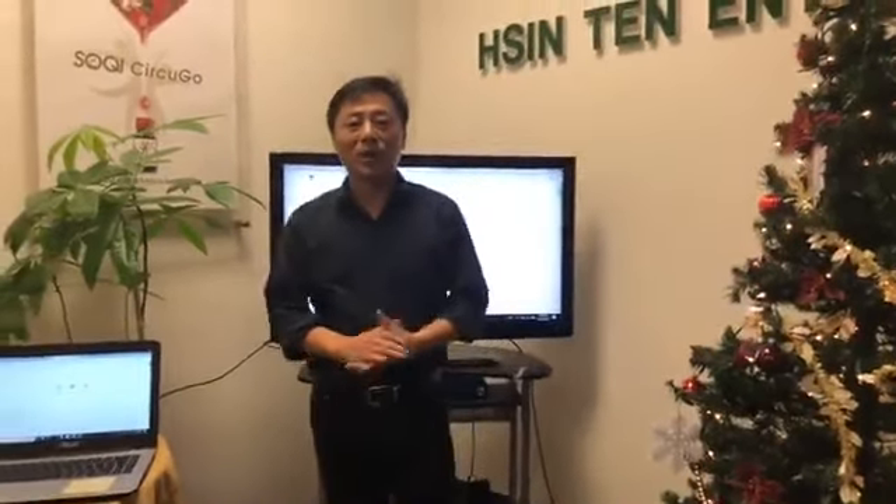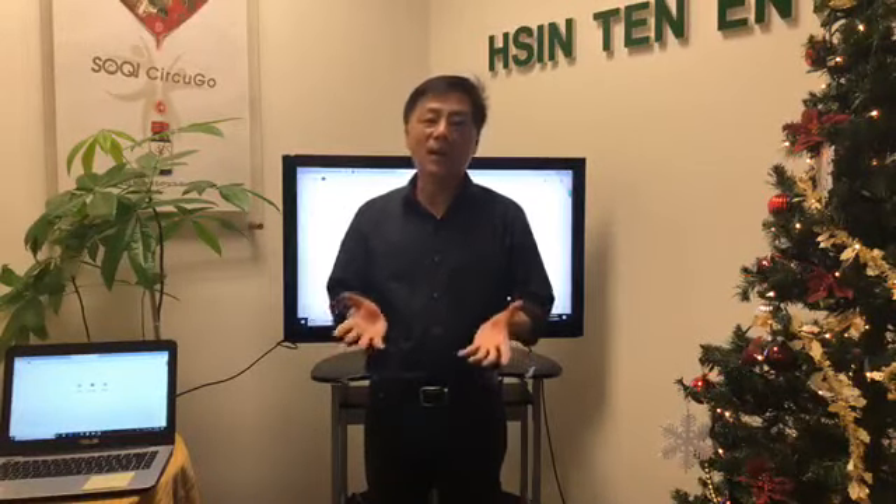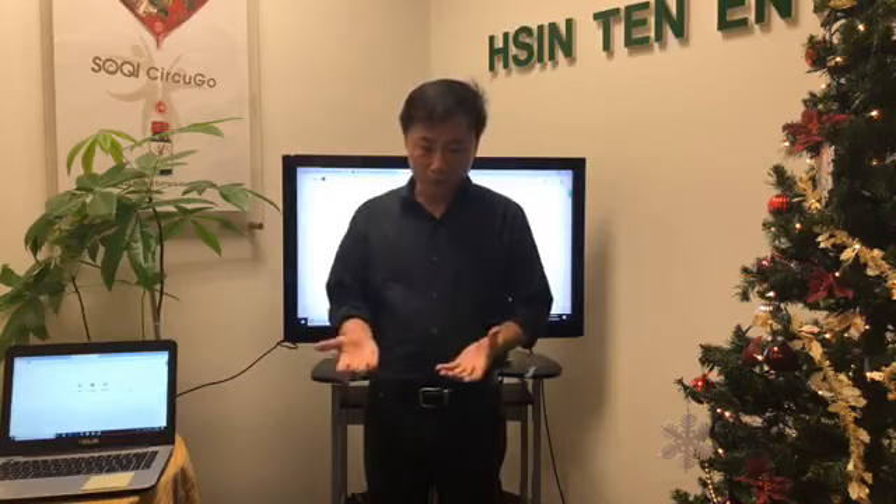Good evening everyone, thanks for tuning in. Welcome to another episode of our Sookinite live presentation. Today's presentation is going to be a short one. However, I do have a couple of things to share with you.